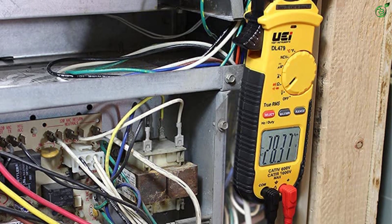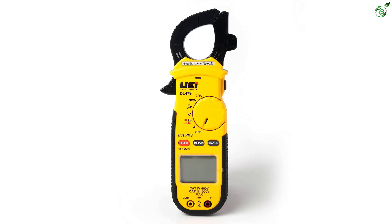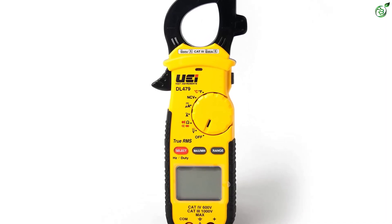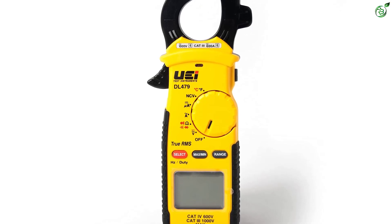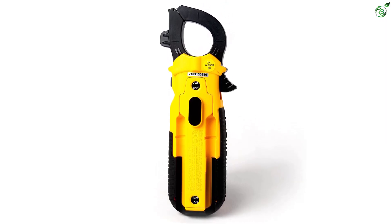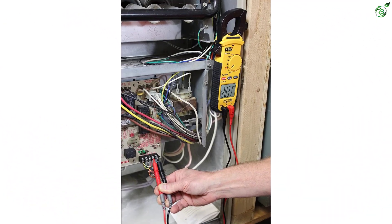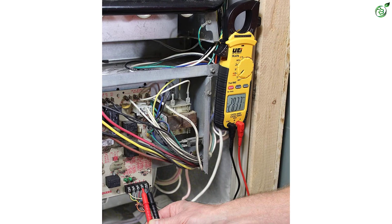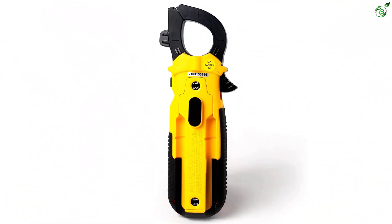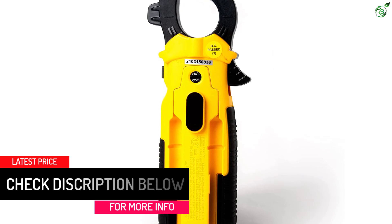It also offers a backlit display with a magnetic mount so that you can use the device hands-free, making it a safer choice for new users. The UEIDL-479 also includes a built-in thermocouple for temperature tests. The banana plug thermocouple is especially better for HVAC systems due to its reliability and wider testing range. With industrial settings, you won't have to calibrate the device before using it. It can measure up to 2000 microamperes DC current, 99.99 kHz frequency, and up to 60 megaohms resistance.